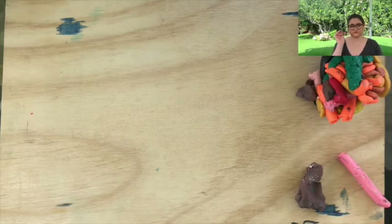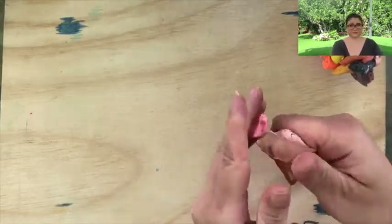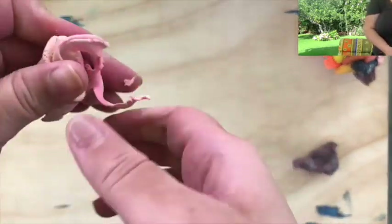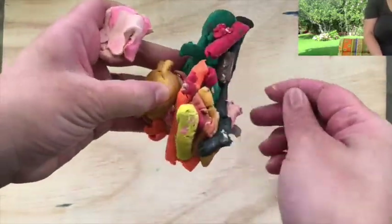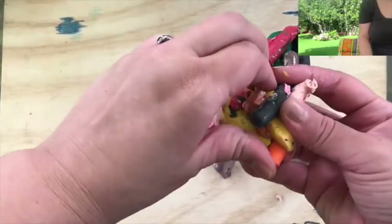If you don't have it, don't worry. You can use white, pink, and a bit of yellow. So we're going to try to separate our colors and mix them a bit. In my case I have some leftovers from other projects, which is fine — we can always recycle.